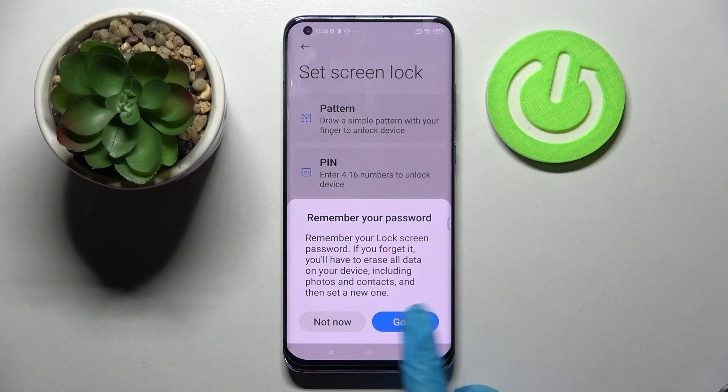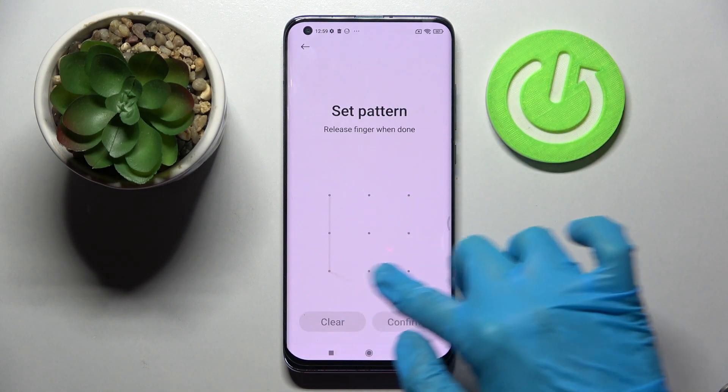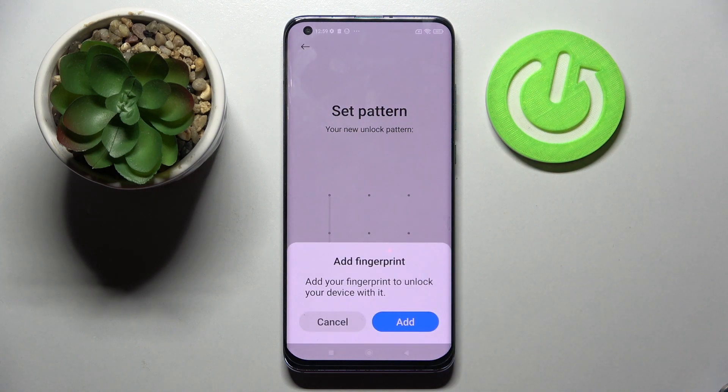Click it. After that, enter your chosen lock method and repeat it. Then select Confirm at the bottom right corner. If you wish to add your fingerprint, you can do that by tapping on Add.